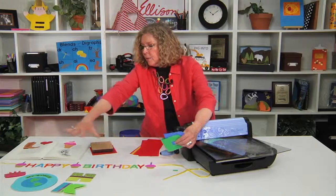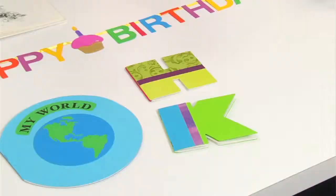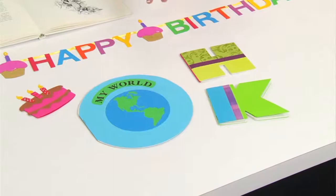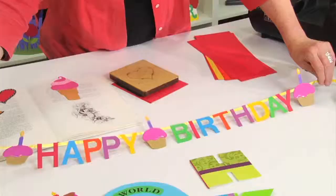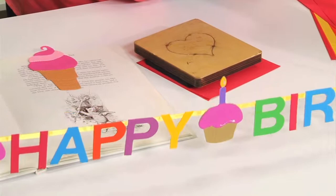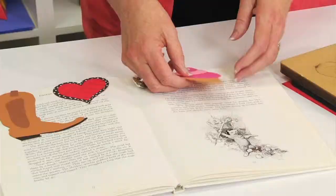Wouldn't this be great for a Father's Day card? Look at the table in front of me — look at all the other choices. Every alphabet letter, every decorative shape can become a shaped booklet. Now that's cutting on the side. If you want to cut on the top, look at this — all of these letters have been cut where the fold is on the top, which allows you to hang them on ribbon to create banners.